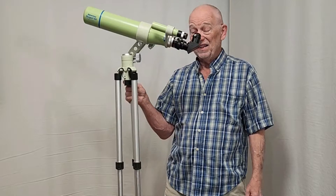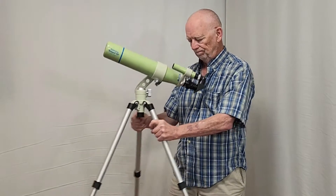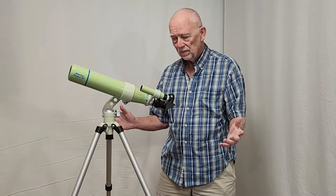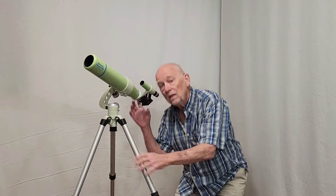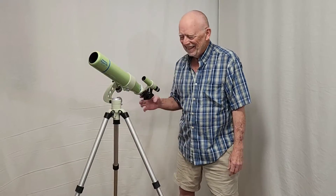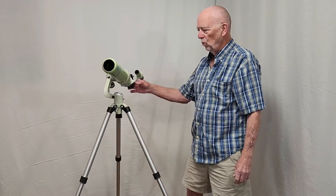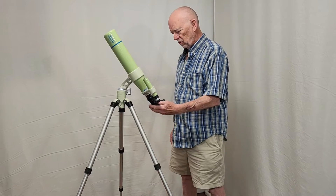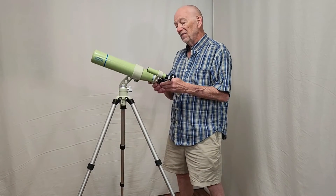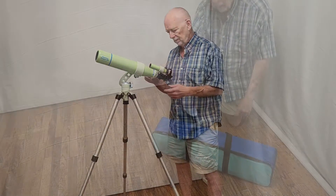Set it up in about three seconds. Aim it — there's the moon — aimed, ready to observe in about 10 seconds. It's very, very good. That's a wonderful little grab-and-go telescope; you're not going to find anything better for grab-and-go. Of course, if you have to take it out of its case, that's a different story — let's go over that right now.